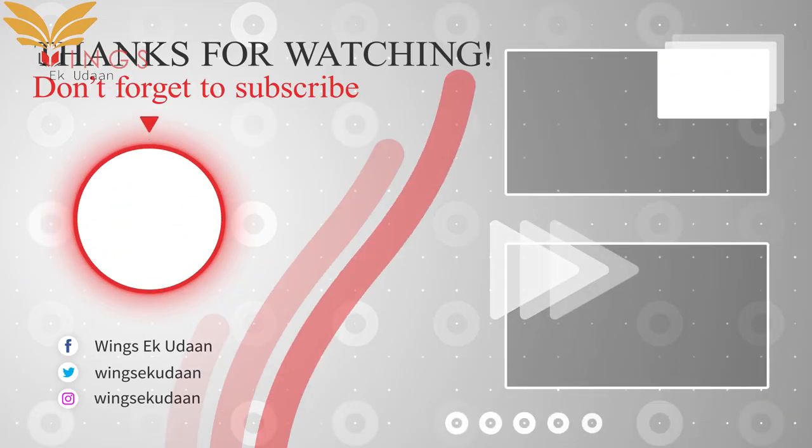For more such videos, check the description box. I will see you back soon with amazing new facts and terminologies.